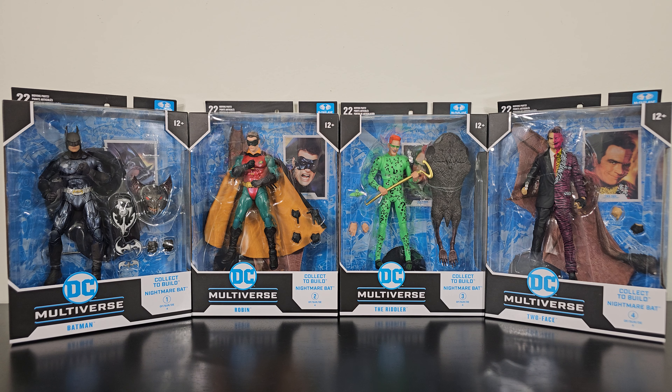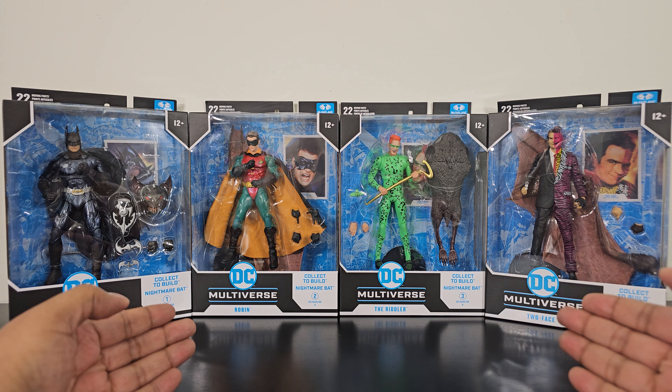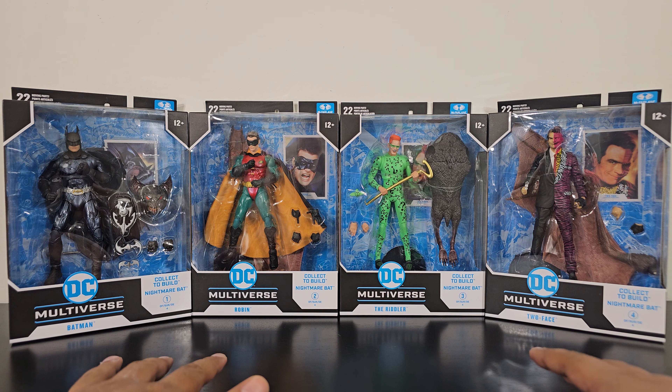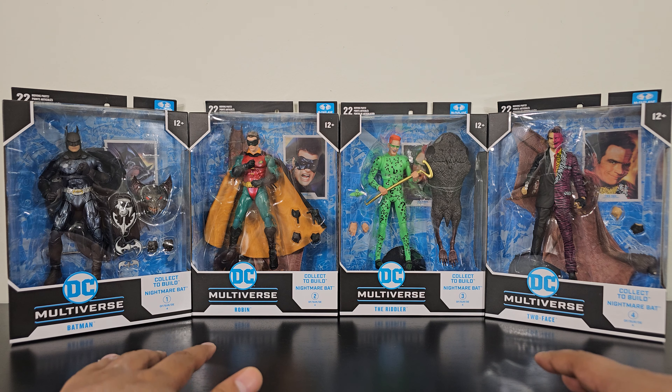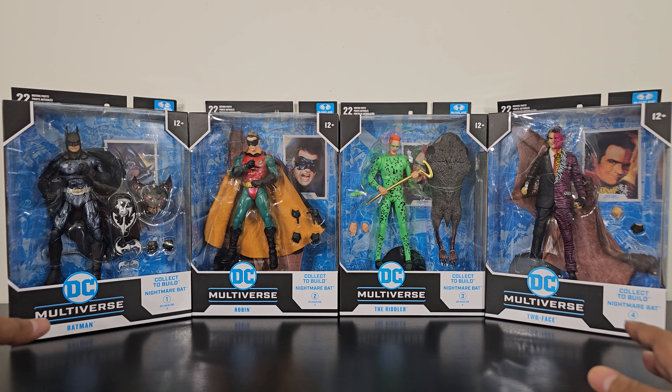Hello everybody, Mediocre Beast is back and today I'm here to review McFarlane DC Multiverse Batman Forever movie figures. This is a Build-A-Figure wave, so you have to buy Batman, Robin, the Riddler, and Two-Face. Once you get all four figures, you get the separate parts to build Nightmare Bat. I think this is going to be a really great Build-A-Figure wave.